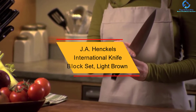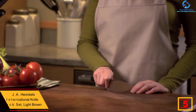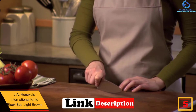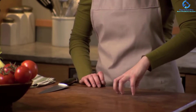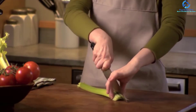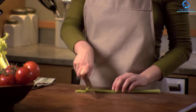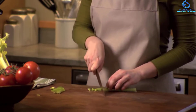At number five we have the J.A. Henckels International knife block set in light brown. These knife block sets have been fabricated from the highest quality steel to stand the test of time. It comes as a set of 15 pieces, and the knives are mounted on a hardwood block where you pull out the knife you wish to use. The set has been made with durability in mind, offering long-lasting sharpness. The lightweight design ensures easy maneuverability, and the knives are dishwasher safe for easy cleaning.